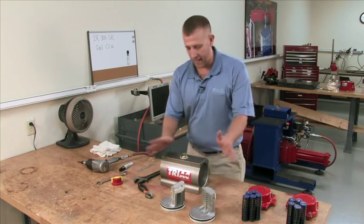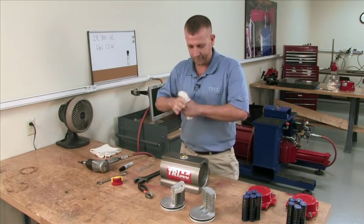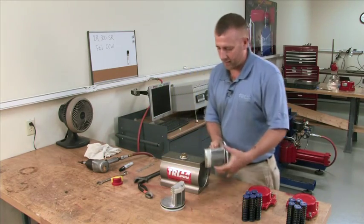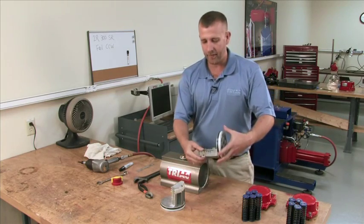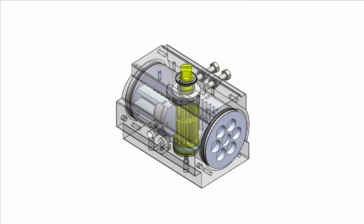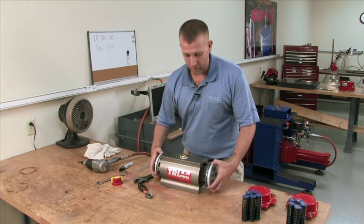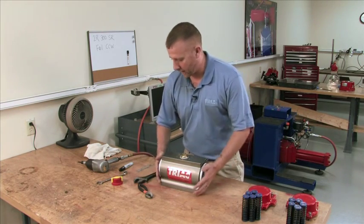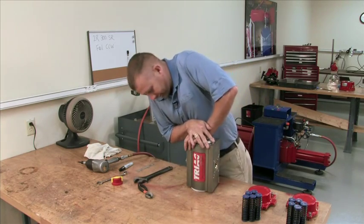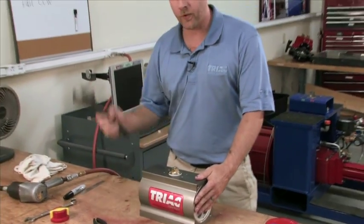Now that everything is out and disassembled, it's a good time to degrease. Basically what we're doing is taking the rack that came factory on this side and rotating it to the other side on both pistons. The easiest way I've found to do this: get them in, feel where they're kind of clocking in, then stand the unit up on end and push down. Rotate it back down with a crescent wrench.